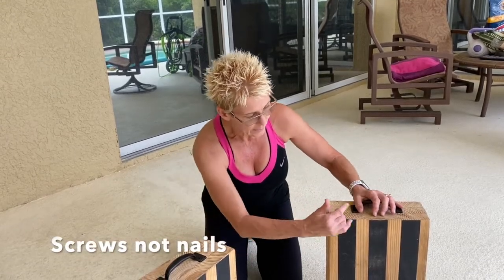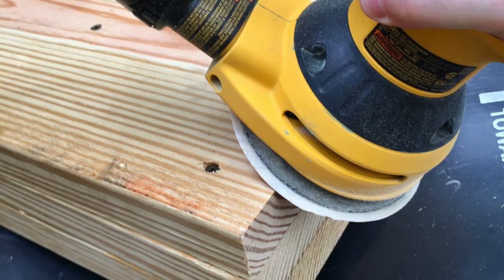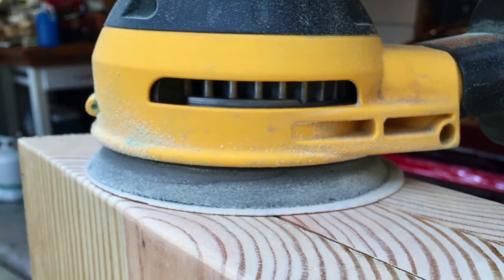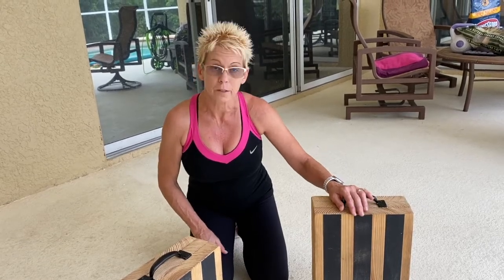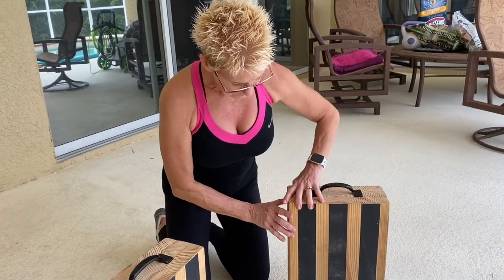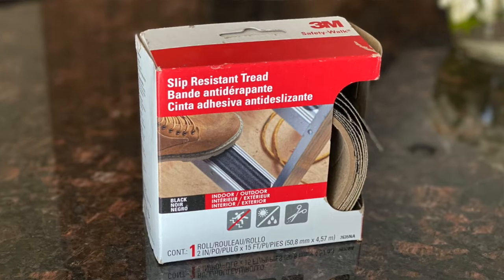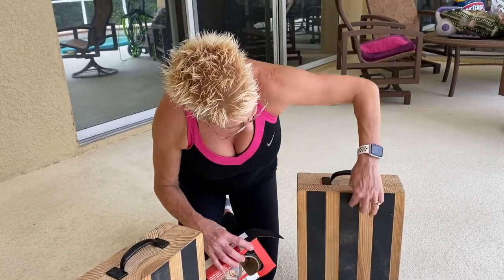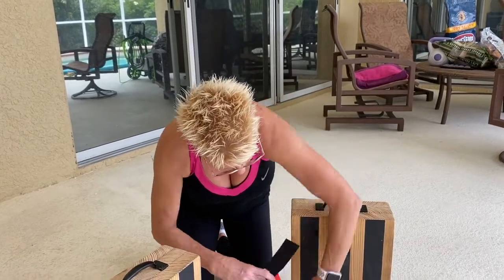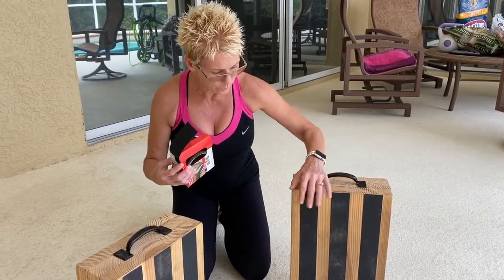Once you're finished with all three pieces and the glue is dried and you have the nails sunk, he has a sander — he sanded the edges so that they're smooth so that you won't get splinters. You can do it by hand with sandpaper, or if you have a sander you can use that — it just makes it easier and nicer and it won't splinter on you. Once you finish and everything is tightened and stuck together, you're going to take slip-resistant tape and cut it the length of the box, three strips. Peel the back off and attach them down the box — they're non-skid slip tape, so that when you sweat, your feet won't slip on the boxes.